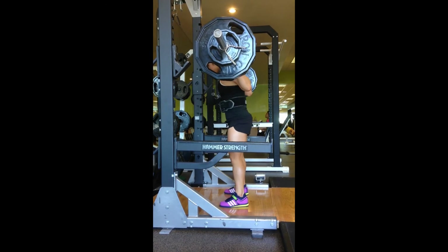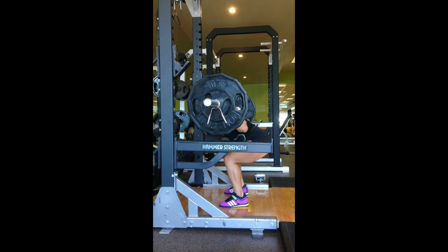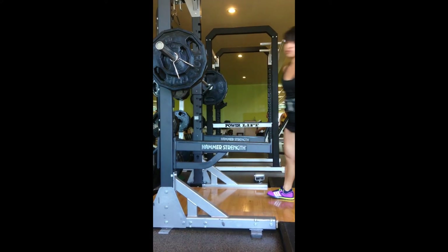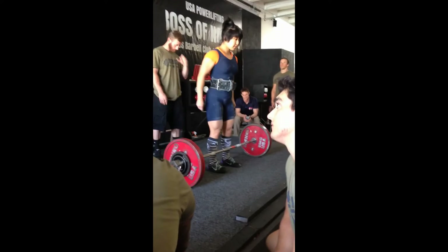And this is a clip from my second attempt at deadlifts. I hope you enjoyed the video, and thank you so much for your support throughout the last few years and throughout this prep. It really means a lot to me. Thank you.